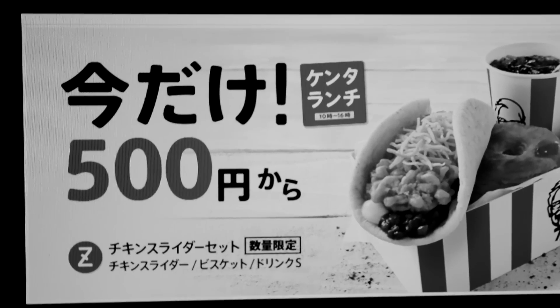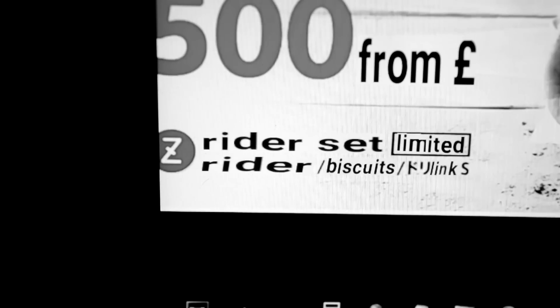I used the Google Translate picture option and it kept saying 'writer' instead of 'slider.' I noticed in the picture it was extremely red and did not look like taco meat I was familiar with. So our idea of going to Taco Bell, getting a taco, and throwing a chicken tender in there and calling it the same thing was not going to work.